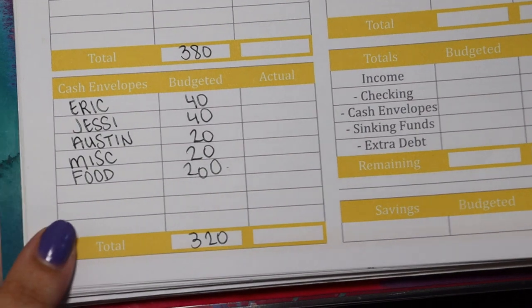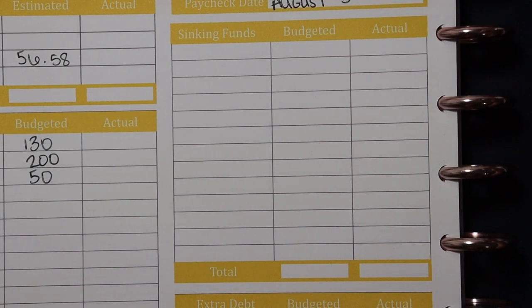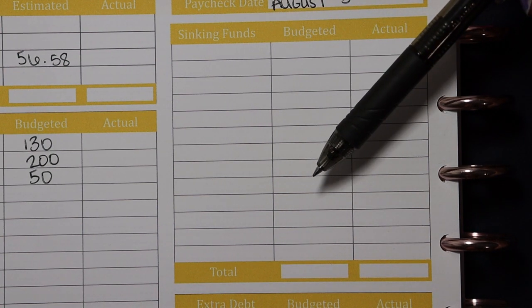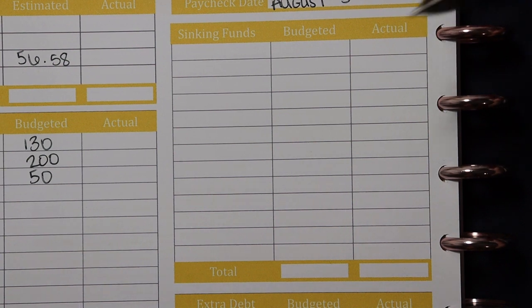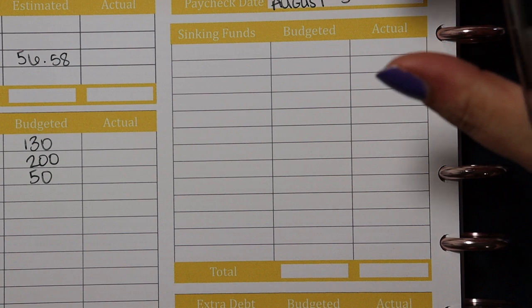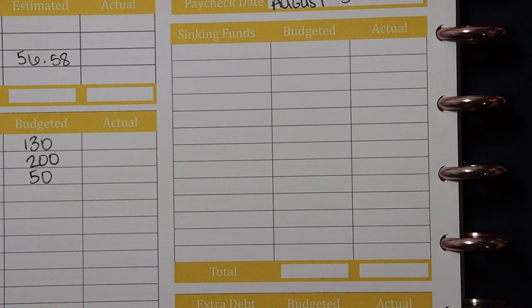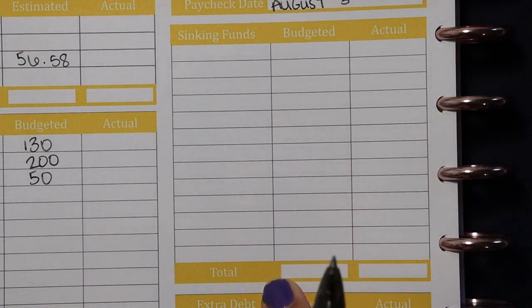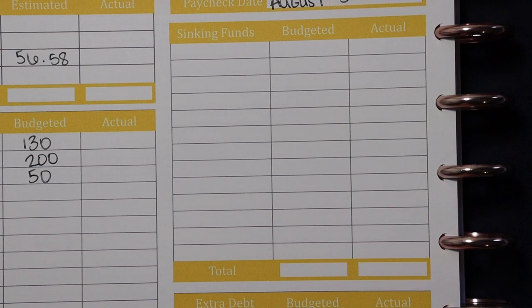We also do our sinking funds in cash. Sinking funds are essentially little mini savings accounts — I pull the money out in cash and stick it in a little accordion folder in my safe. I have a dozen sinking fund categories and right now I'm adding at least a little bit to every single fund each week. Some funds get more than others depending on priority. This is actually the main reason I created my own printables — the Budget Mom printables didn't have enough spaces for all my sinking funds.